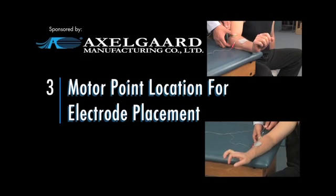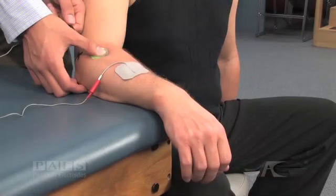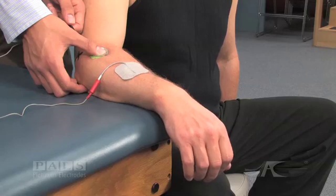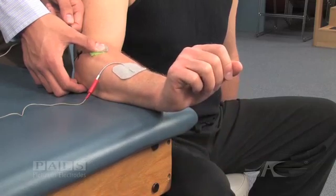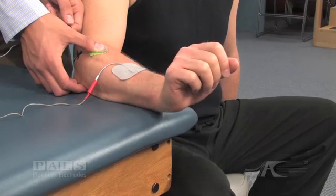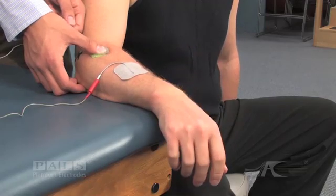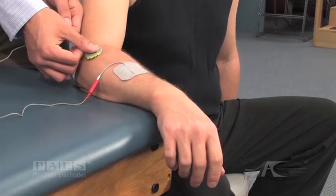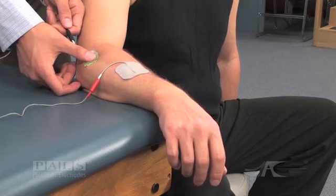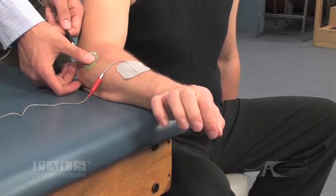Motor Point Location for Electrode Placement. Electrode placement is critical to the success of the stimulation treatment program. In order to identify the best possible electrode placement, the electrode itself may need to be moved multiple times. This is particularly true in the small muscles of the forearm and the lower leg.